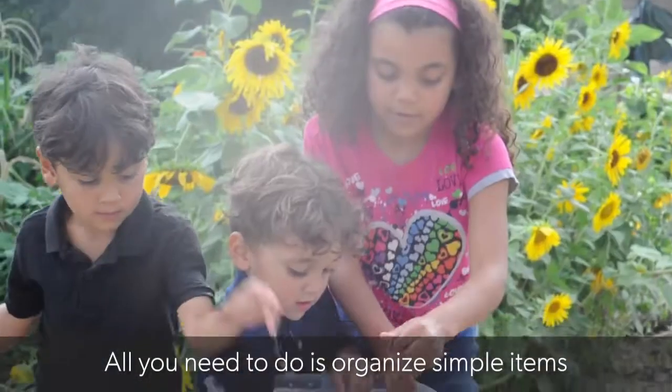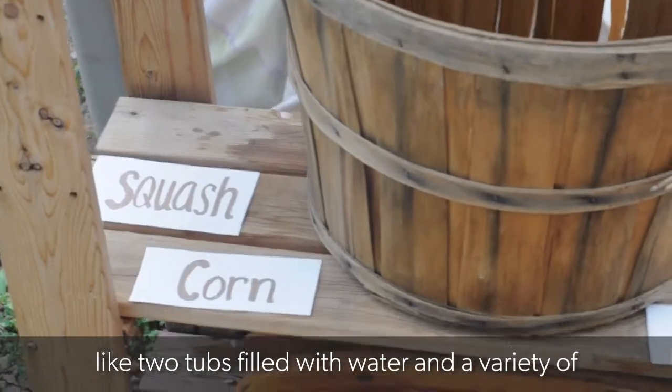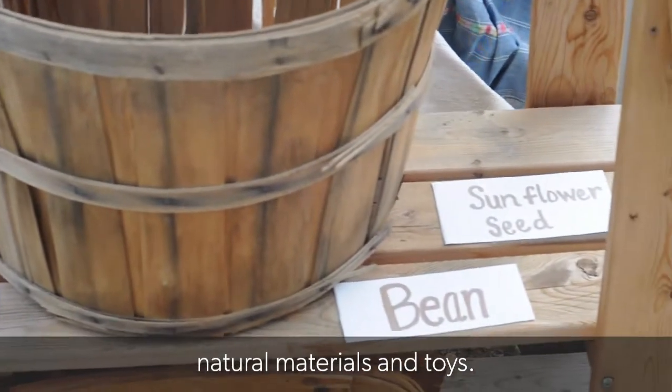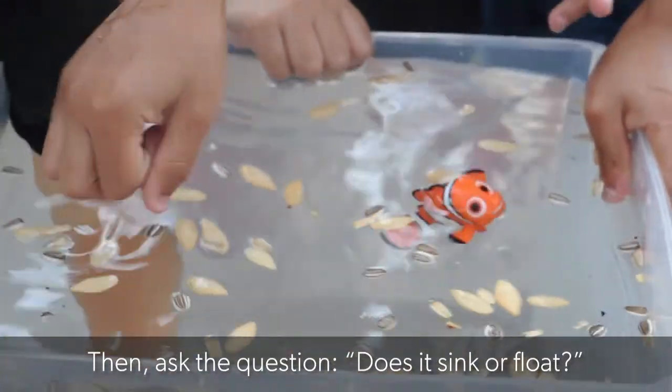All you need to do is organize simple items like two tubs filled with water and a variety of natural materials and toys. Then ask the question: does it sink or does it float?